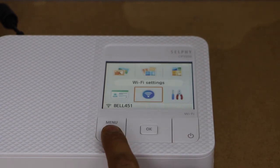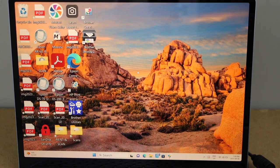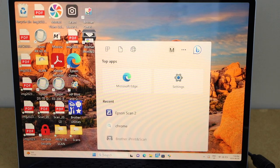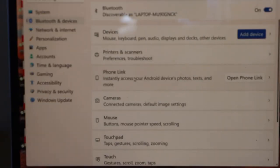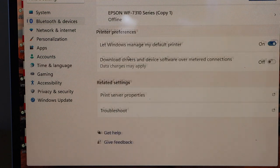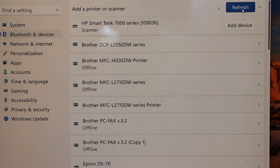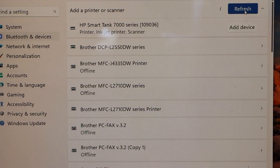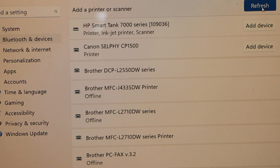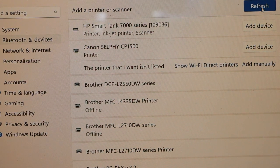The next step is to go to your Windows laptop. Open Settings, select Bluetooth and Devices, then select Printers and Scanners. Click 'Add Device' and wait for the Canon Selphy CP1500 to appear. Once it shows up, click on it and then click 'Add Device'.